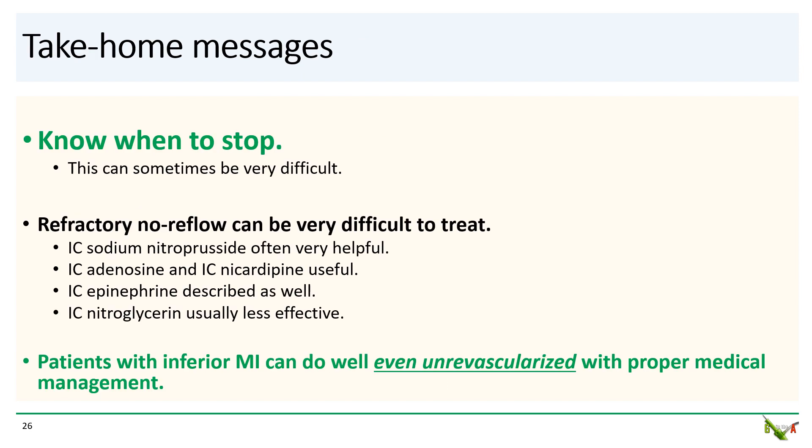Take-home messages: sometimes you have to know when to stop, and this can be very difficult. Interventional cardiologists have big egos and don't like to admit there are things we simply cannot do. Refractory no-reflow can be very difficult to treat. I like intracoronary sodium nitroprusside and find it generally works quite well. Other agents include nicardipine and epinephrine. Remember that nitroglycerin is actually not particularly effective for no-reflow. And as this case illustrates, patients with inferior MI can often do quite well even without revascularization, provided they receive proper medical management.